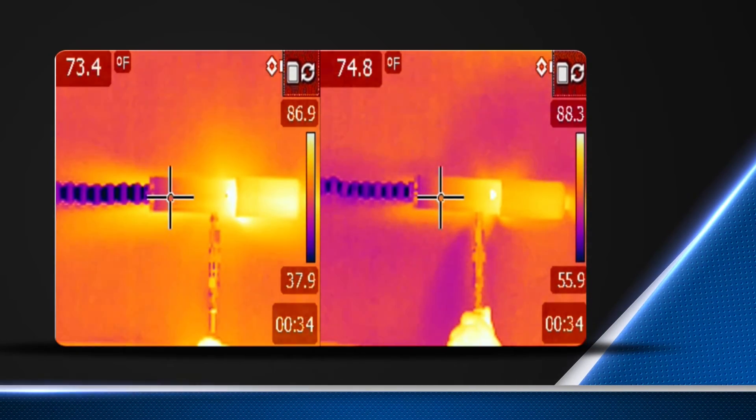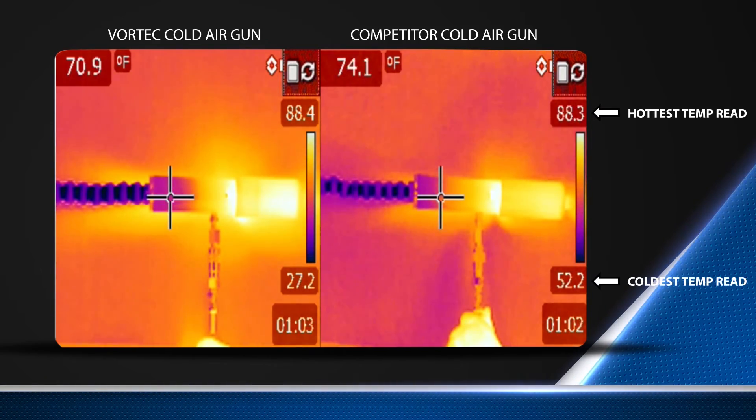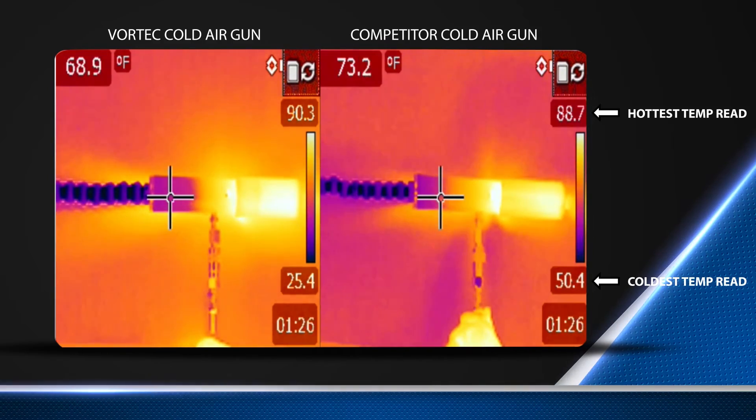Now compare Vortec to the competition. The Vortec cold air gun on the left produces temperatures as low as 26 degrees Fahrenheit, while the competitor's model on the right produces a minimum temperature of 48 degrees Fahrenheit.